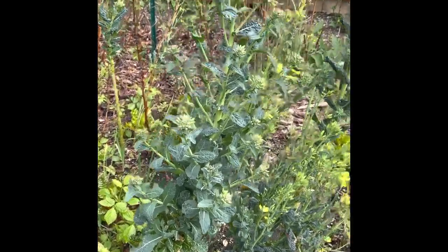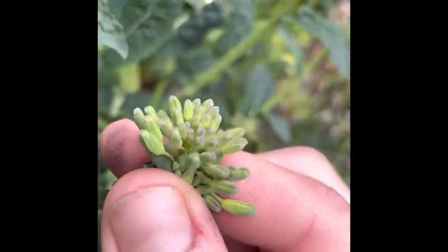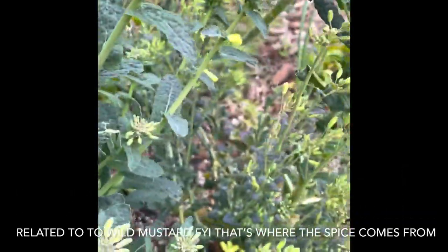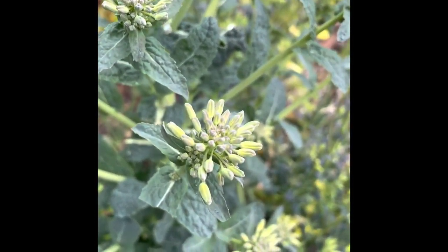Some people like to throw this away. That's a big mistake. First reason is — does that remind you of anything? It looks just like broccoli. It's because it is about to flower, and both the flowers and the buds are edible.